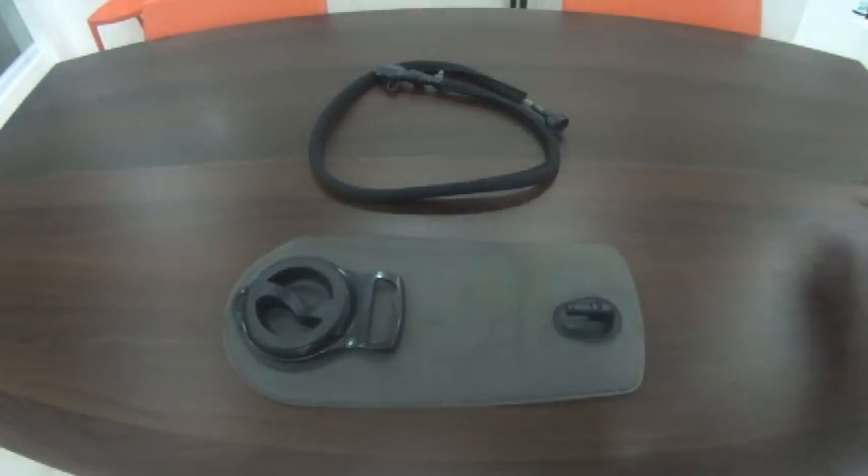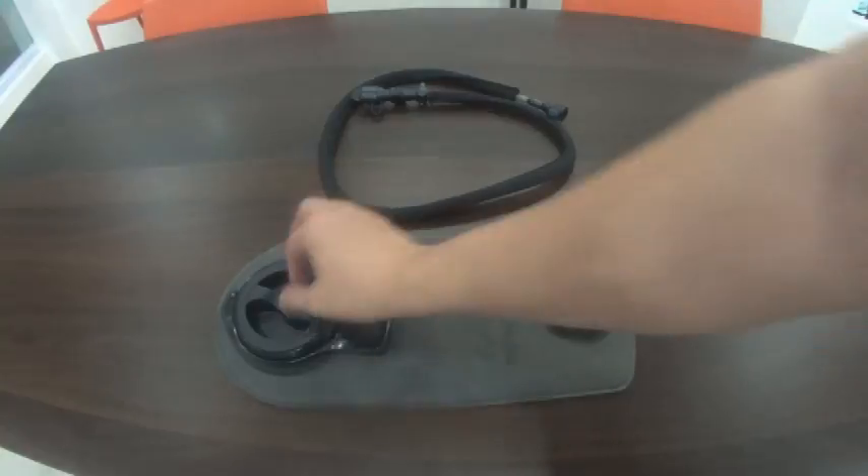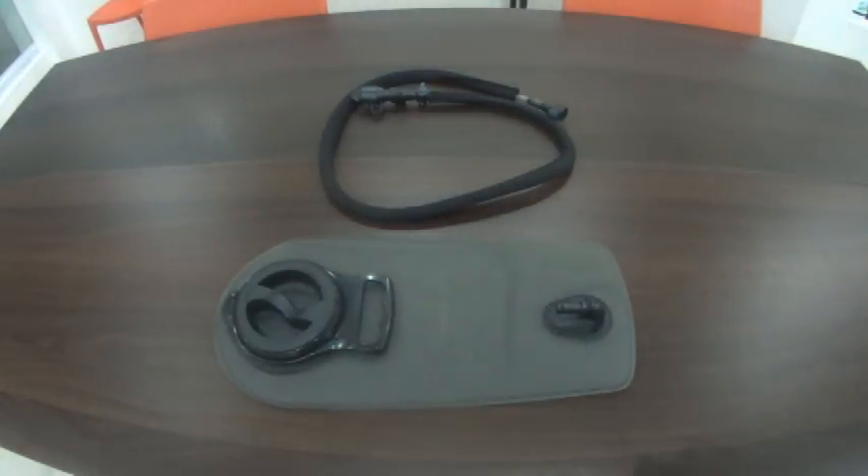This is your Amihan hydration bladder. I wanted to bring this to you because I know it's really hard to find a CamelBak here, so I'm trying to provide you with better options.